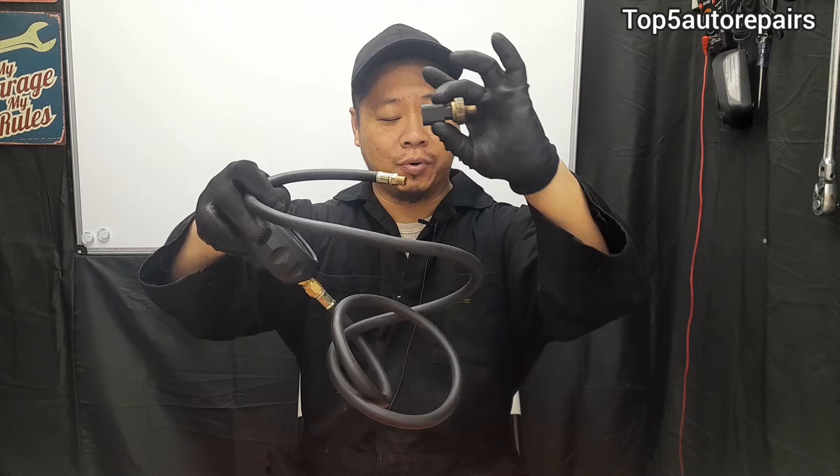Before condemning the oil pressure sensor, the first thing you should do is check for oil leaks, make sure the connections are secure, and make sure the wires are not brittle or broken, because that can cause an open or short circuit. If everything checks out fine, get yourself an oil pressure gauge, remove the oil pressure sensor, and connect the gauge to where the oil pressure sensor is mounted.